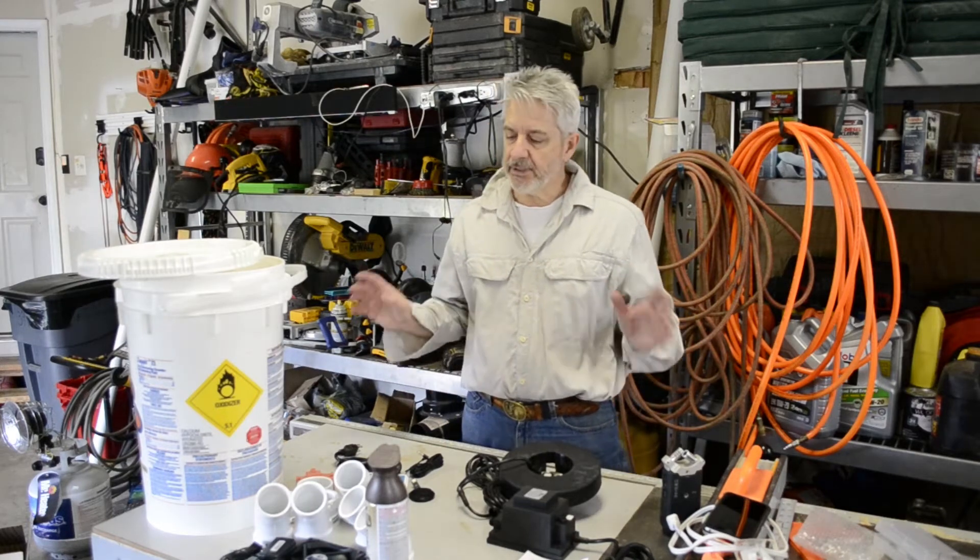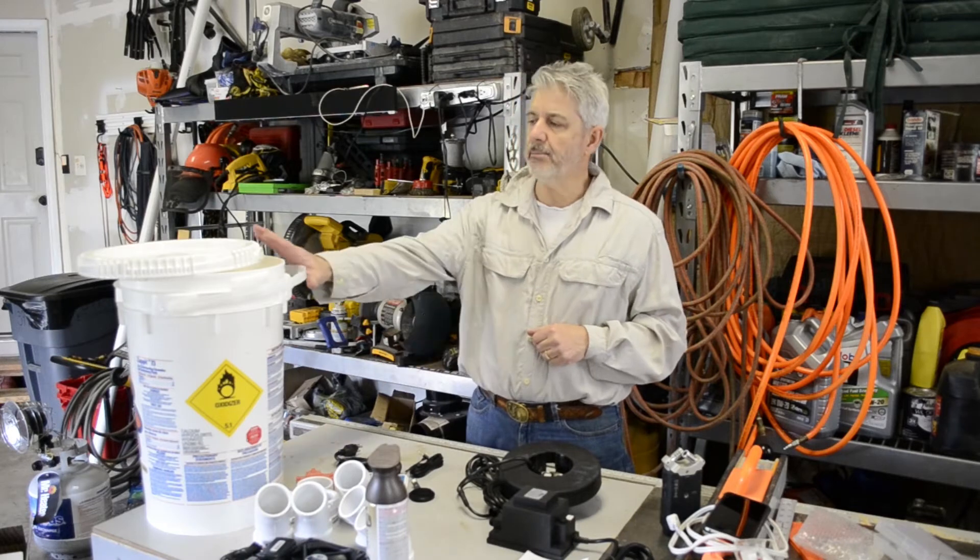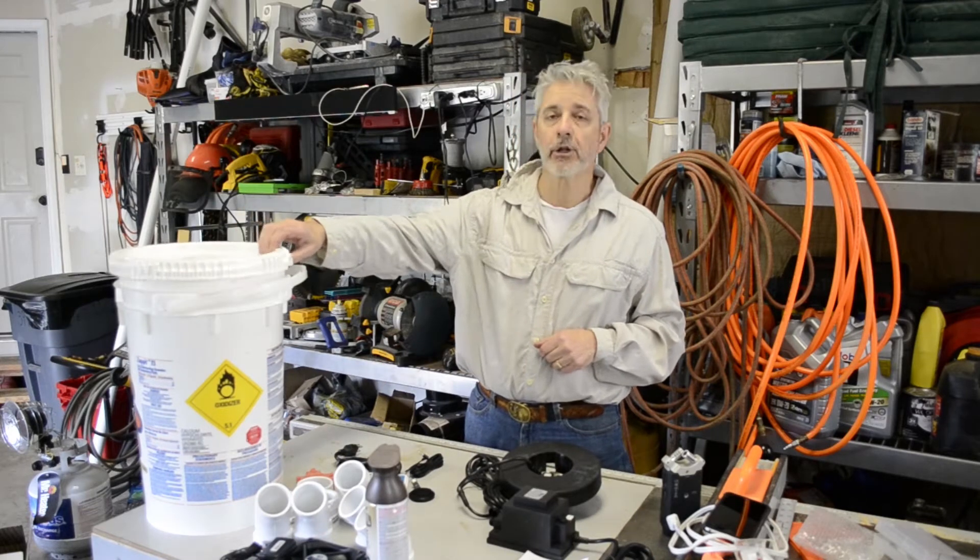Hey, good afternoon guys. I'm gonna put together a fogger mister today and show you how I put mine together in this bucket using a chlorine bucket. Here's all the parts you need, we'll go over that real soon. It'll take about 30 minutes, let's do it.